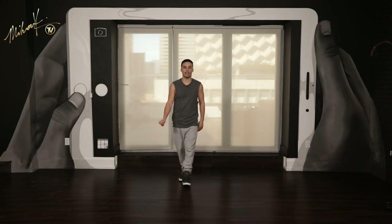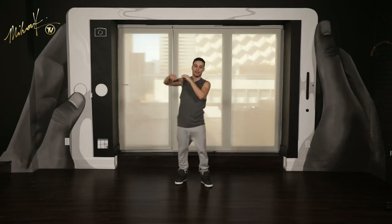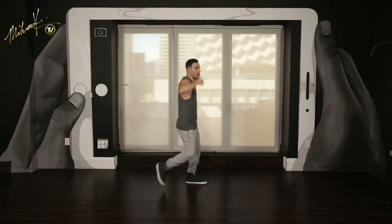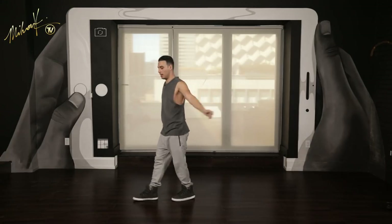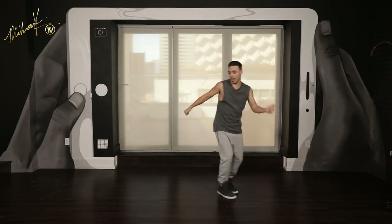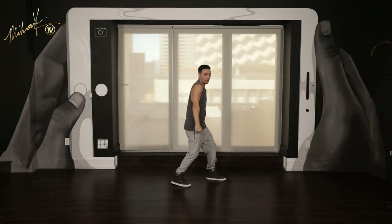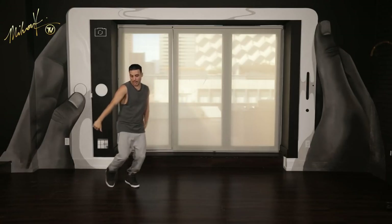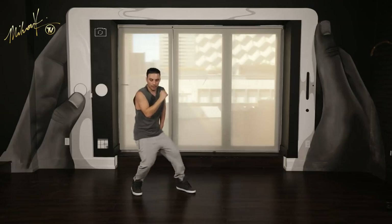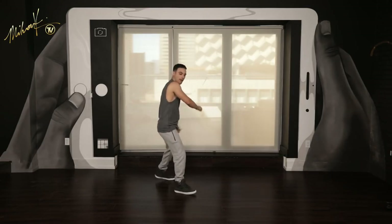Here we go, from the top, slow. Five, six, seven, eight — jump one, jump two, three, remember that body, four, and lean, six, and seven, and eight, slide one, two, and three, four, and five, and six, seven, eight, step one, two, three, four, five, and six, seven, and eight, go one, and two, three, and four, five, six, seven, eight, jump one, two, and three, and four, five, and six, and seven, and eight, one, and two, and three, and four, five, and six, and seven, and eight, and one, two, and three, four, and five, and six, and seven, and eight, down, one.